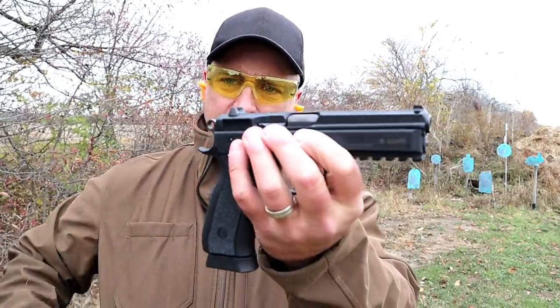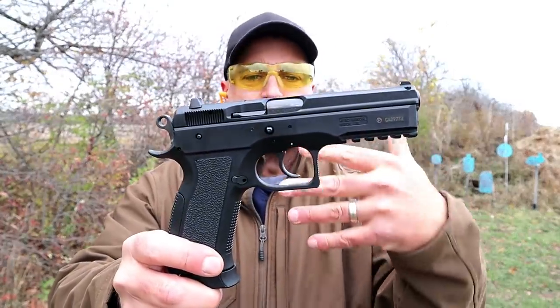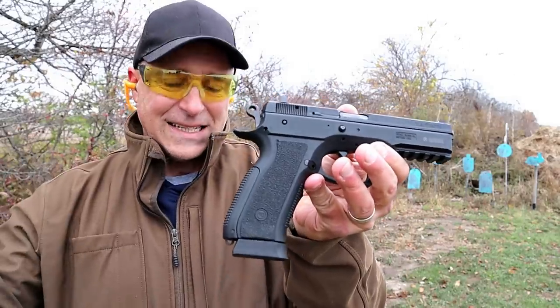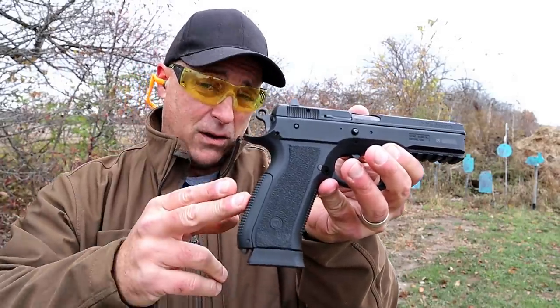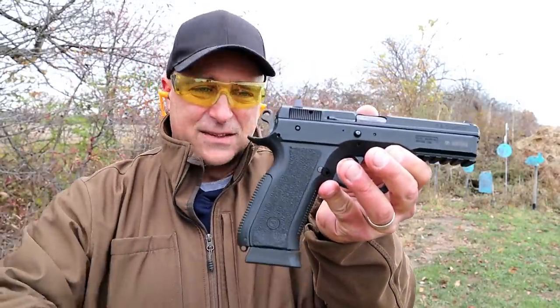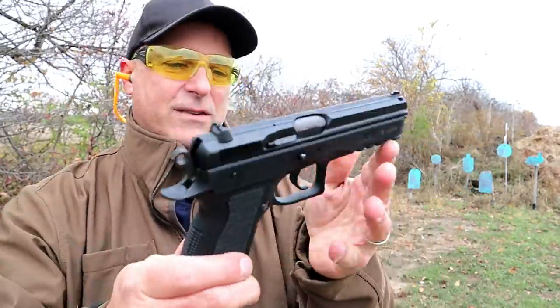What a nice handgun this is. Often considered one of my favorite CZ handguns, the Phantom. Unfortunately, CZ discontinued this model — actually for the second time. It was out, they discontinued it, they brought it back, they discontinued it again just in 2019.